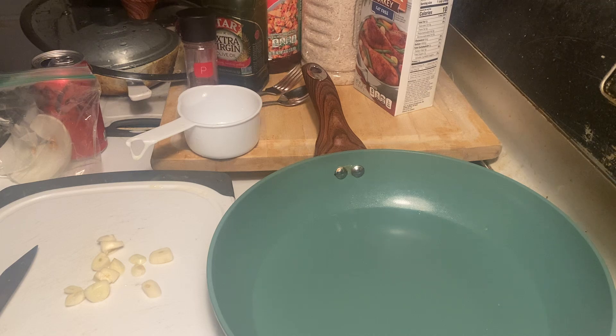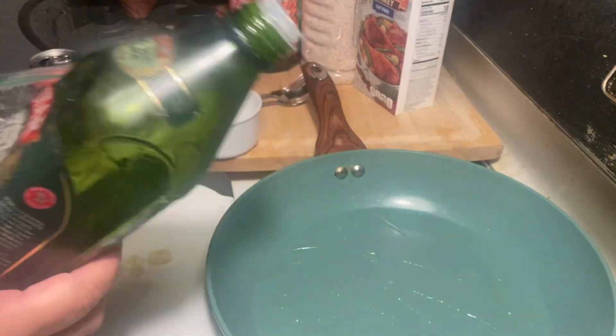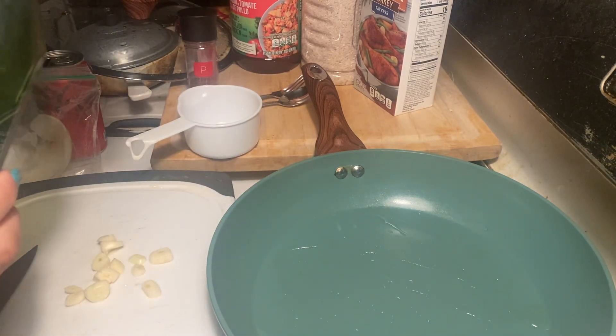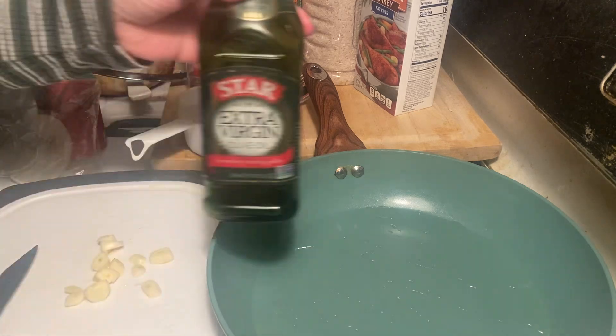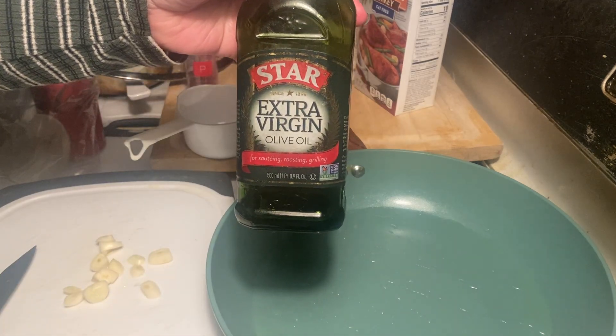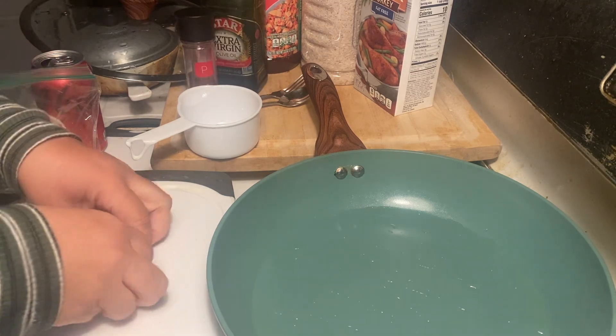This is a dish that I made probably every day or every other day because it is so delicious and filling. And if you store a lot of rice — say for disasters or just for anything — this is a good recipe to learn. I use extra virgin olive oil for my rice.